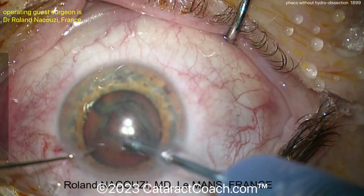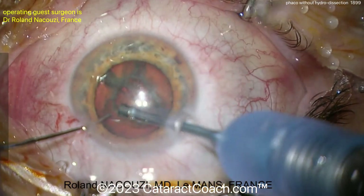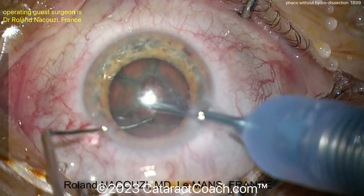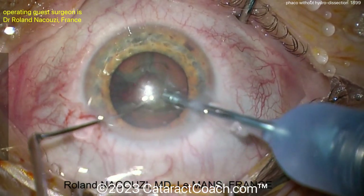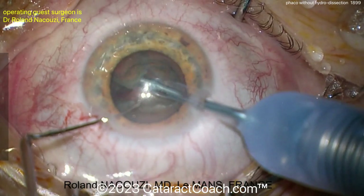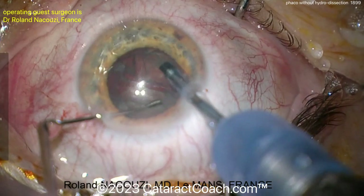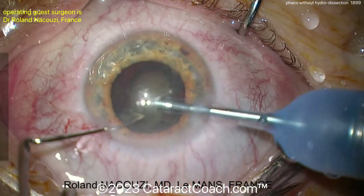And now it looks like a little bit of another groove here — a little mini groove, perhaps. So some variation of a divide and conquer technique here, bringing those nucleus pieces, spreading them apart. Now you've got two small pieces there. Off to the FACO probe — there is one piece coming out. Here's another piece coming out. So now you've removed maybe a third of the nucleus, and you've got two thirds remaining. Those are split and they can be brought up. Again, no rotation at all.